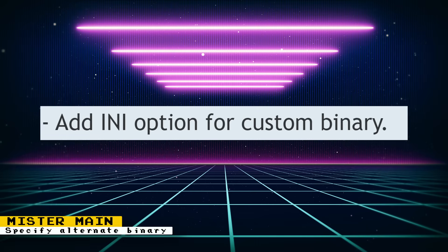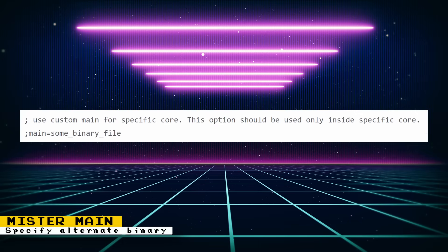There is now an INI option to specify an alternate main binary for the MiSTer FPGA. This is useful if you are testing unreleased updates that require a new MiSTer binary. It is recommended to use this option on a per-core basis. One useful example would have been when the GunCon console port was being developed, as it required an alternate main binary file that would cause some wireless functions to be disabled. Having only specific cores use the GunCon binary file would have been very helpful.